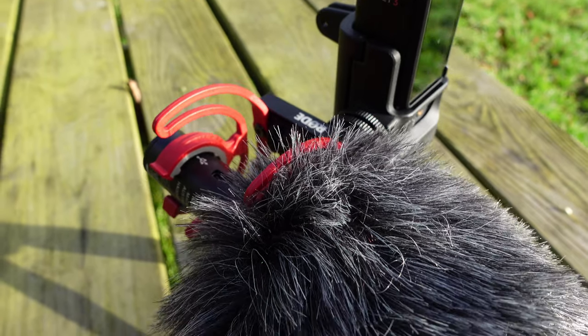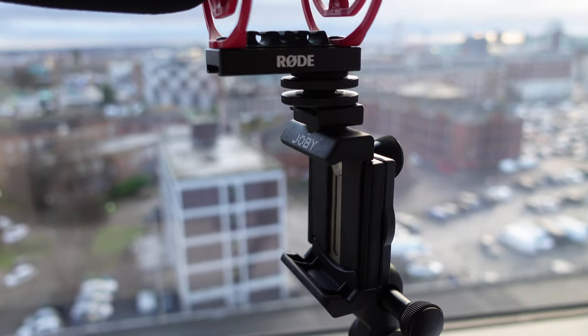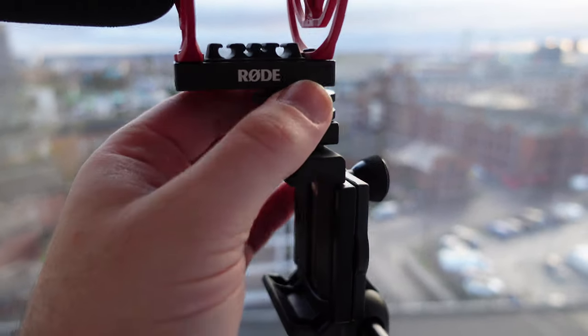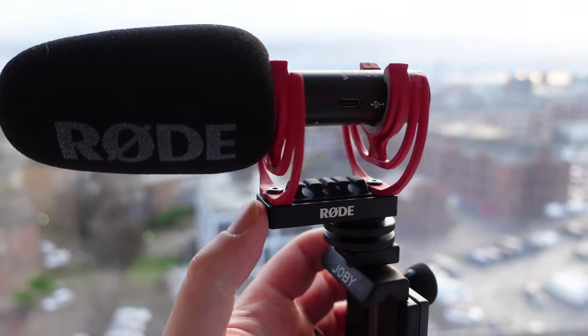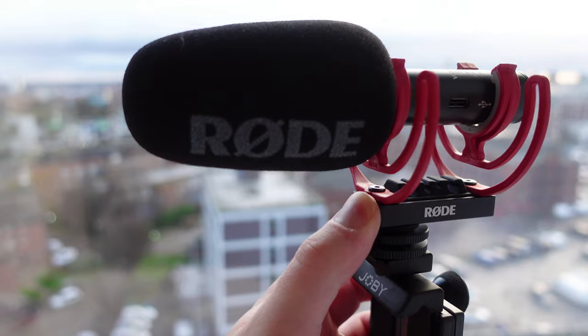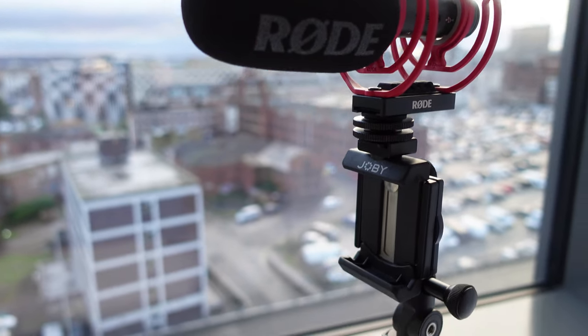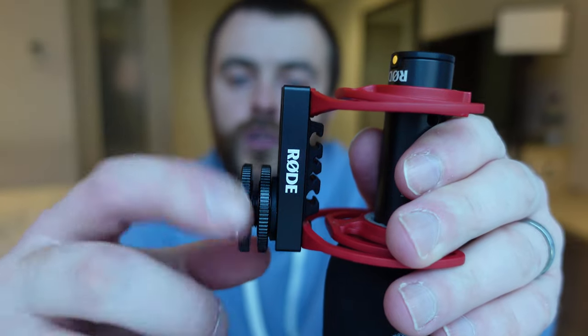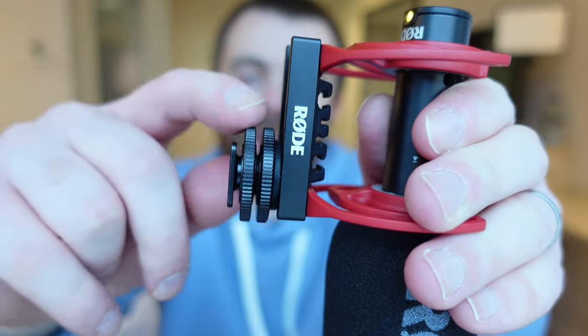It's not too expensive — about 20 to 30 pounds to buy it but it's really useful. The reason I like the Rode VideoMic Go 2 is it has quite a good shock mount. This slides backwards and forwards but you can lock it into place, so you can move it so it's out of your shot. There's also a cold shoe on the bottom so you can put it onto the top of your Joby Griptight Telepod.